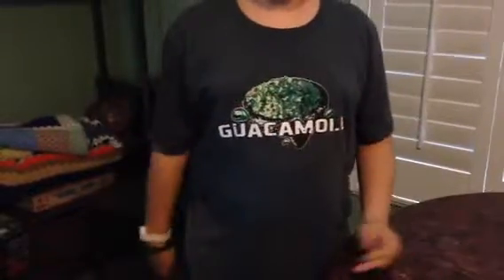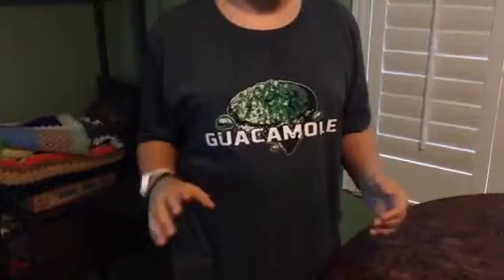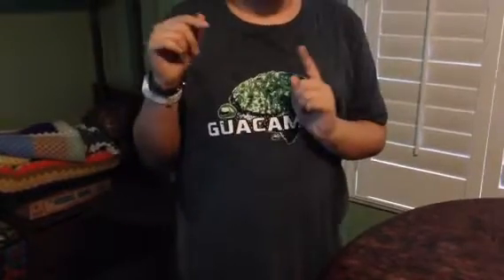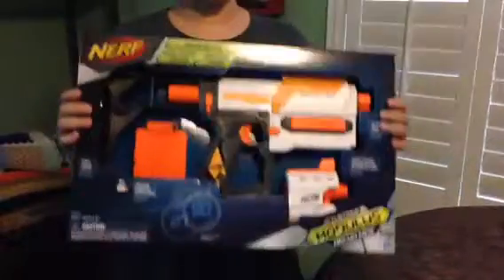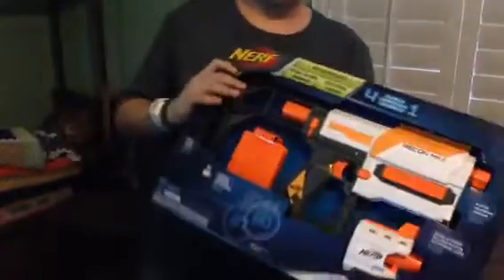Hey guys, it's MaisieMegaMan here, and my sling fire was having a bit of difficulty, so we brought it back to the store and replaced it with a new blaster, and that blaster is the Recon Mark II. And today I'm going to be doing an unboxing for you, so come on over.